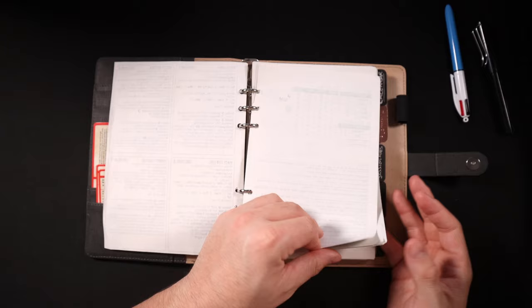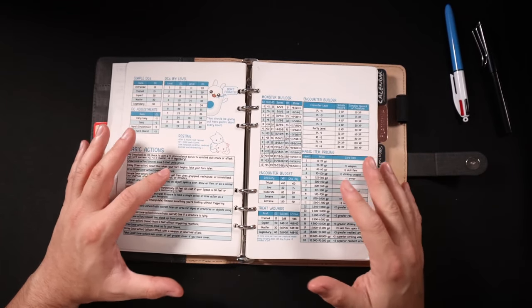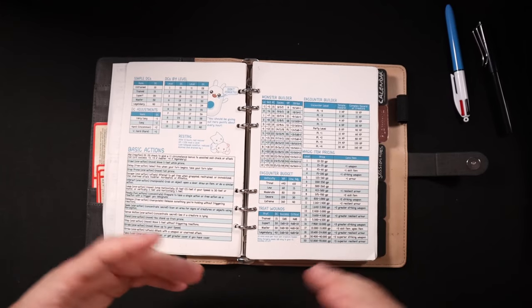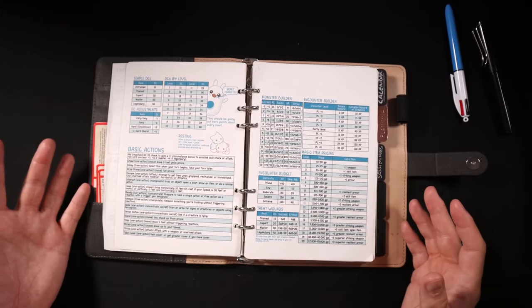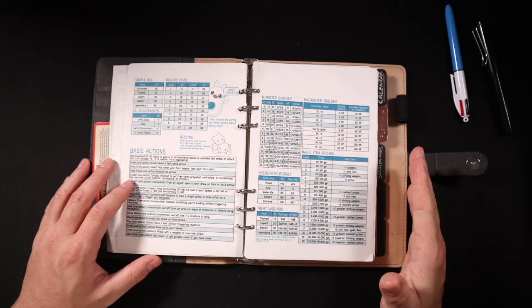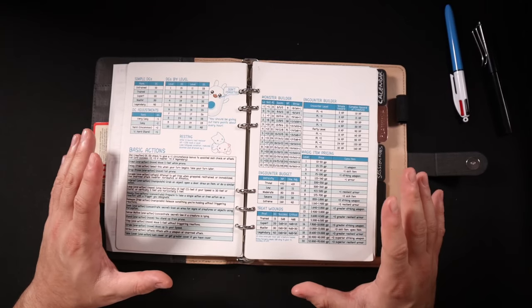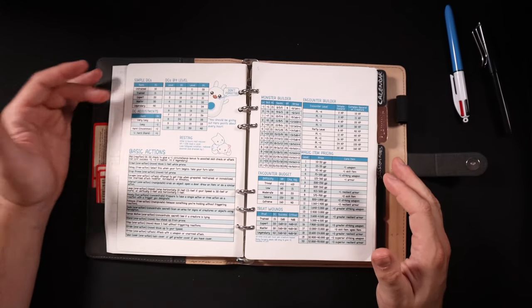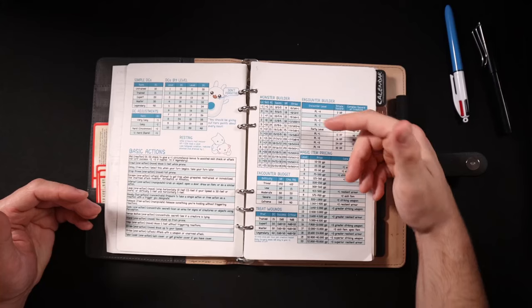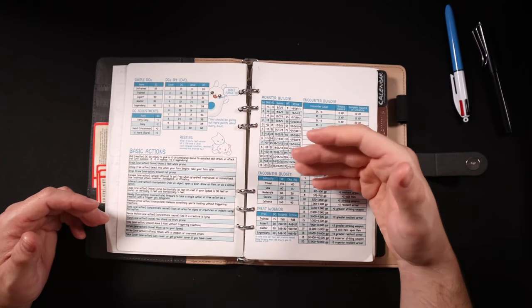Then we come to my GM screen section — this is where I keep all the information I want while I'm running the game. This is predominantly for Pathfinder Second Edition. I haven't set up one for Fifth Edition yet because I run Pathfinder much more frequently these days. I made this in Affinity Publisher and you can see I've got all the basic DCs by level and summaries of basic actions.